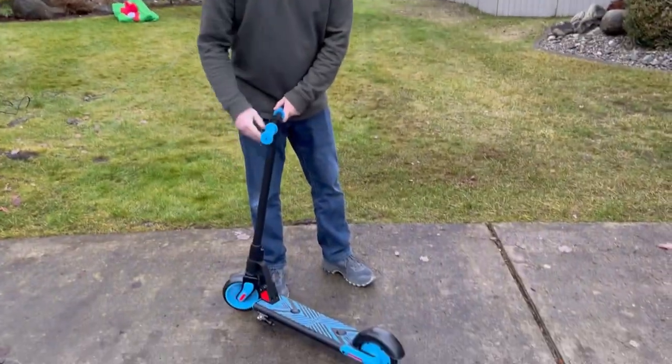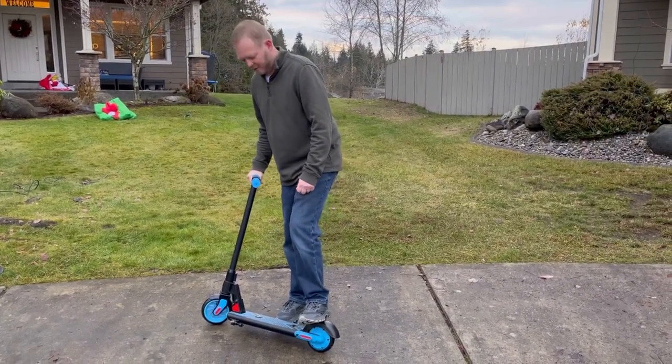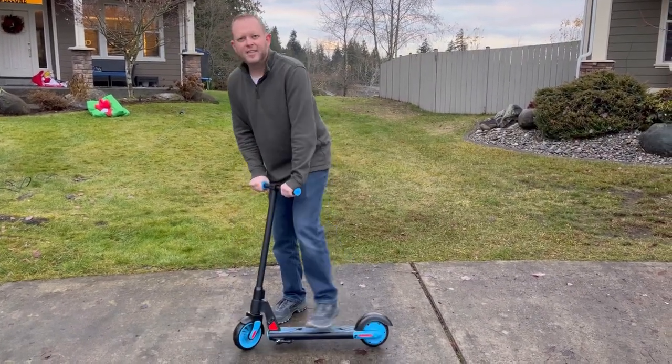The whole frame is powder coated and metal, so it's very durable, and you've got an included brake here at the back to help slow you down. Let's give it a whirl.